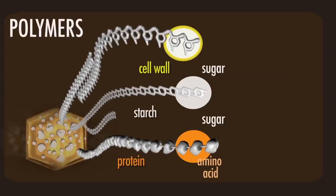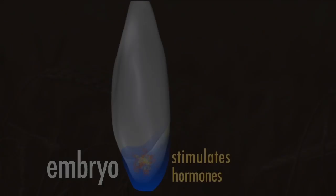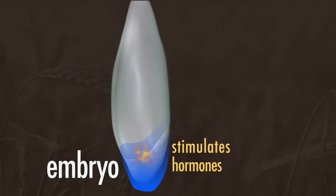There are different types of chains, which means you need different enzymes to break them down. And these enzymes, and these hormones, move to the aleurone.